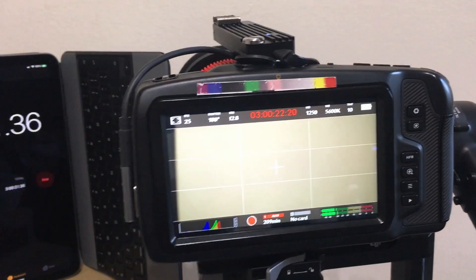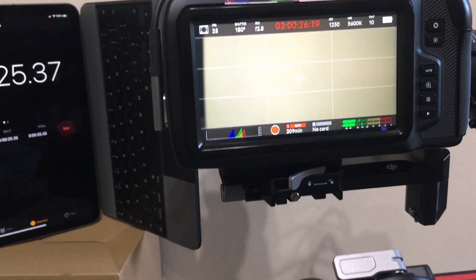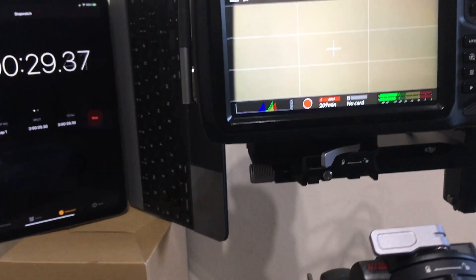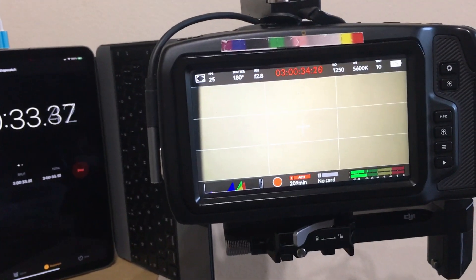One of the advantages I'd say is lightweight — no heavyweight battery on the gimbal. And clean cables.